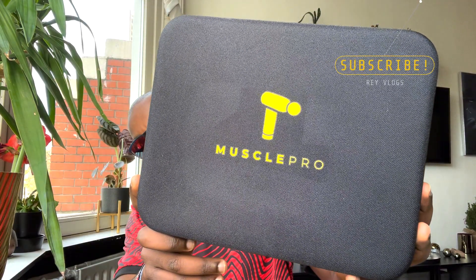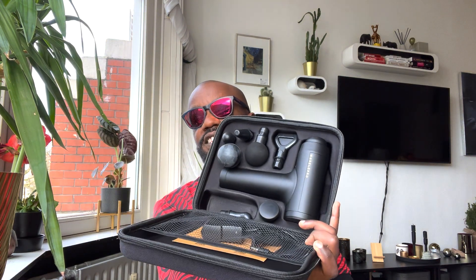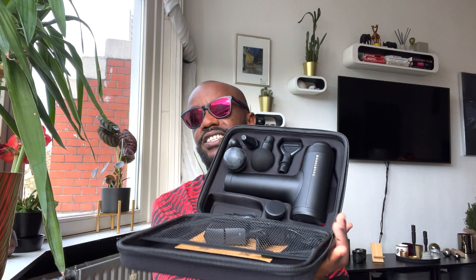I got this one for free and I thought I'd quickly unbox it with you guys. It's called the Muscle Probe — it's a massage gun. I do some running, I do some exercises at the gym, and after the gym you know those tight muscles you want to relax — this is really, really good for that. So I'm just gonna open it up.